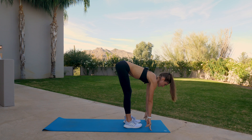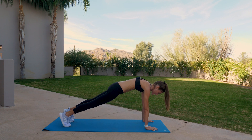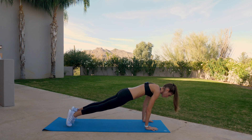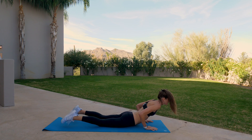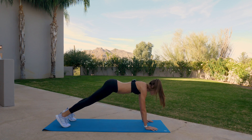Inhale, plant the hands, step, step back. Hold three, two, and one. Shift forward, lower all the way down. Inhale — cobra, or your upward dog. Downward facing dog on the exhale.